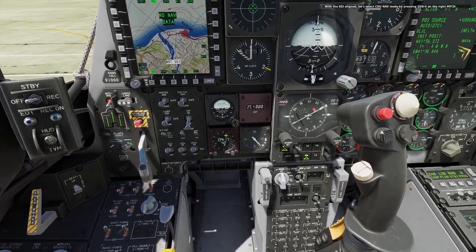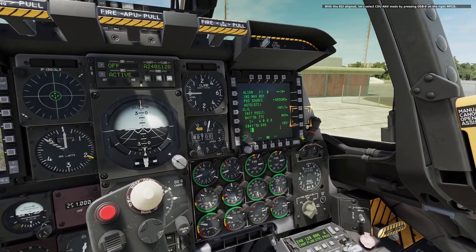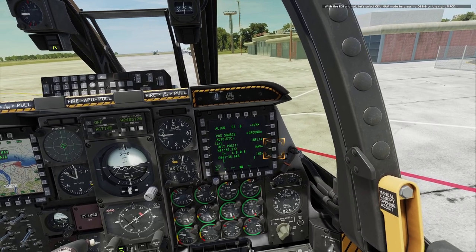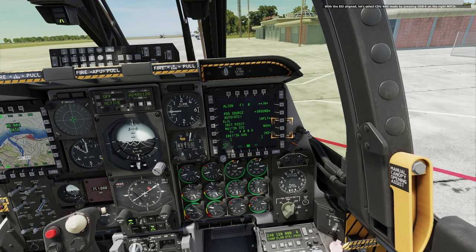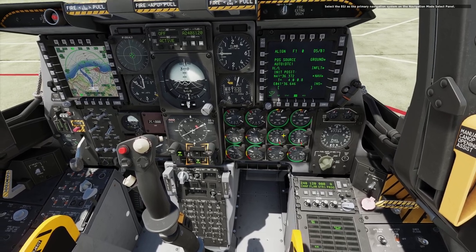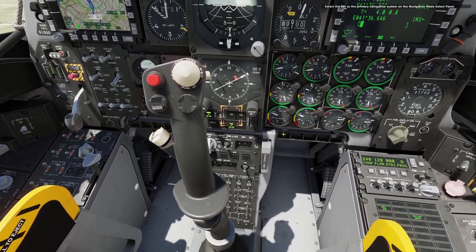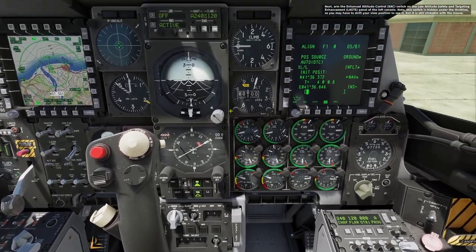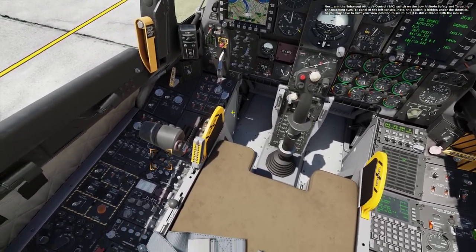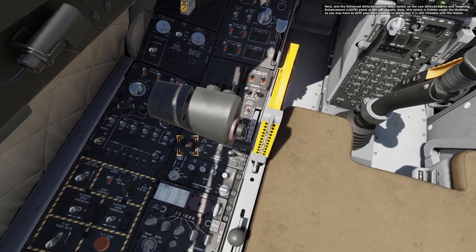With the EGI aligned, let's select CDU NAV mode by pressing OSB 9 on the right MFCD. Select the EGI as the primary navigation system on the navigation mode select panel. Next, arm the Enhanced Attitude Control EAC switch on the low altitude safety and targeting enhancement LASTE panel on the left console. Note this switch is hidden under the throttle, so you may have to shift your view position to see it, but it is still clickable with the mouse.